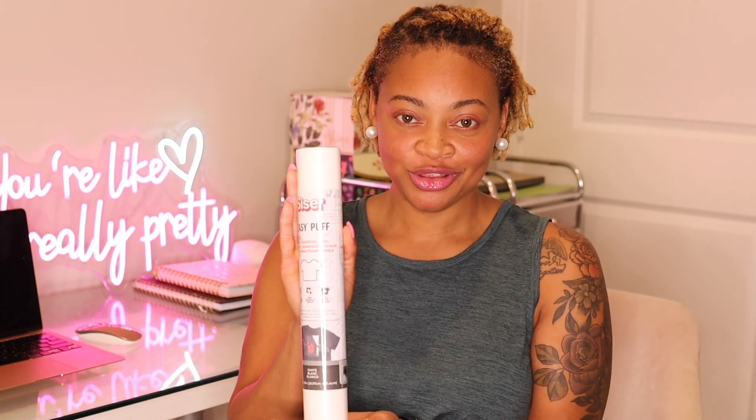The first vinyl we're going to be using is the Siser Easy Puff Vinyl. It looks very good — it has that nice puff texture to it. So if you're ever curious on how to use this vinyl, how to press it, what temperature you press it on, look no further. We're going to work on this together and you'll see exactly how I press this.